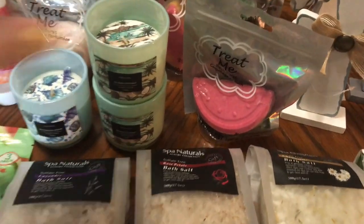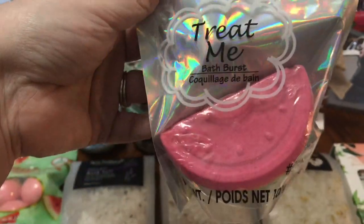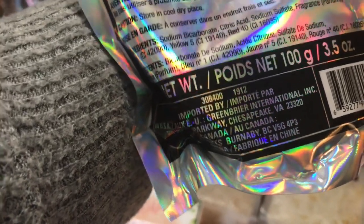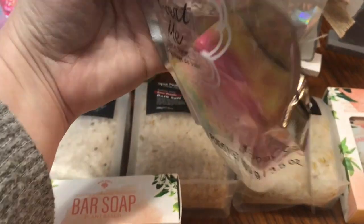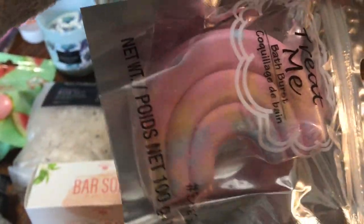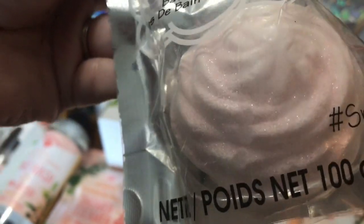I hit the jackpot on these bath bursts — look at these! This is a watermelon bath burst and they work so well, they smell so good. They're distributed by Greenbrier, which is the Dollar Tree brand. I got that one, one in the Tie-Dye Star, one in the Mermaid Fin, one in the Rainbow in pastel colors — so pretty. I hit the bath bomb jackpot this time. And I got one in a cupcake shape — look how cute, and it's glittery.